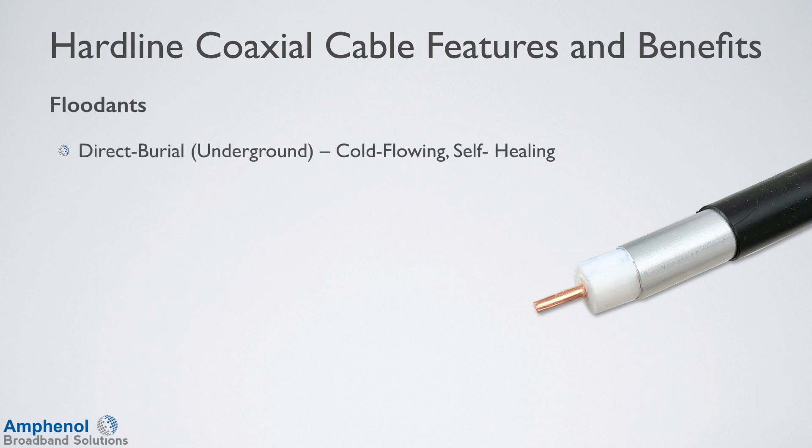There are two types of floodants. The direct burial underground cable has a cold-flowing, self-healing floodant. The aerial cable has an asphaltic floodant, which is a non-flowing and non-dripping floodant.